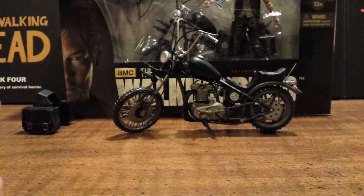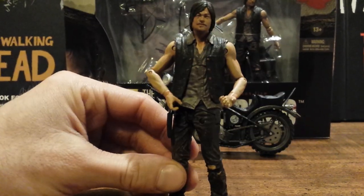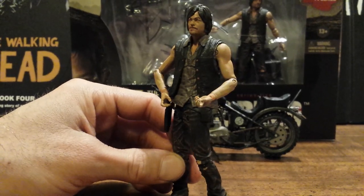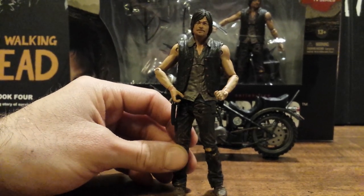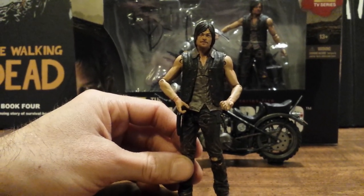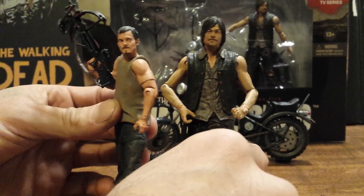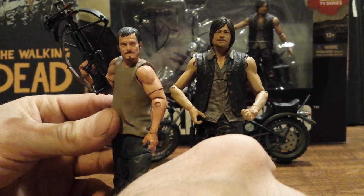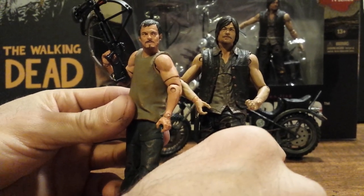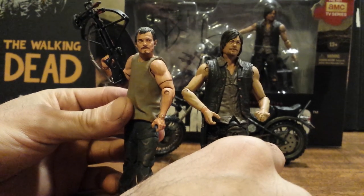Now onto the actual figure of Daryl Dixon, and this may very well be my most favorite Walking Dead action figure they have made. They did a lot of stuff right — it is almost perfect. The likeness to Norman Reedus is so much better than the first Series 1 Daryl Dixon. Bringing them out to compare, you can see right away how much better this new Daryl looks, from the face to the body. You can really see how McFarlane has come along over the years with these action figures.